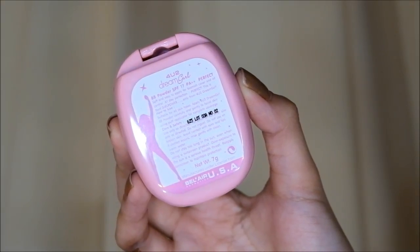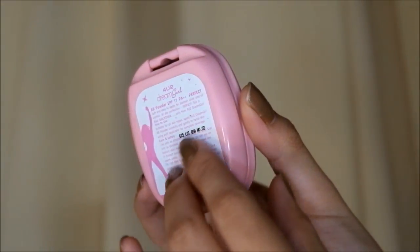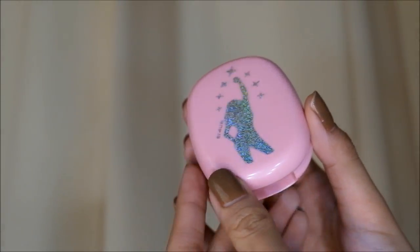And to set everything that we put on our face, I'm using my super favorite powder of all time, which is the 4U2BB powder with SPF 17 PA++. This is perfect to use for everyday because it lasts all day and just makes the skin look flawless. And as I always say, do not forget the neck area as it is also important.